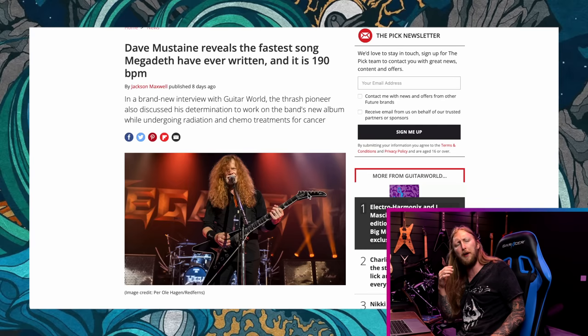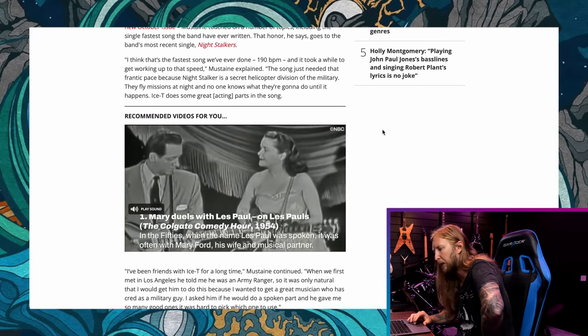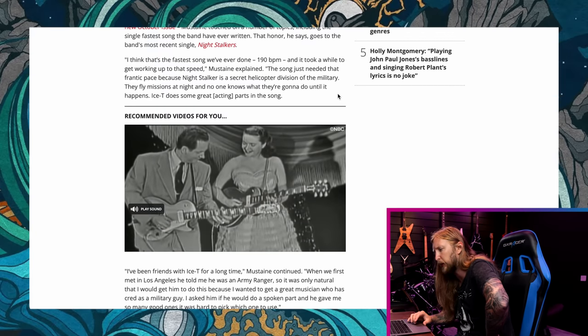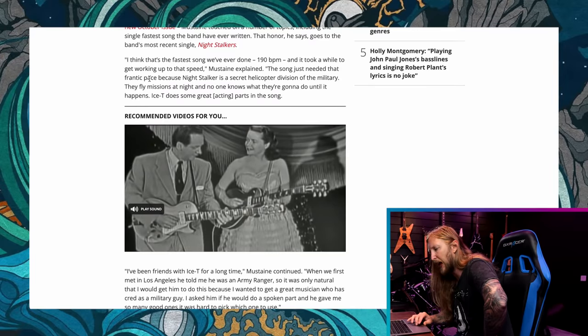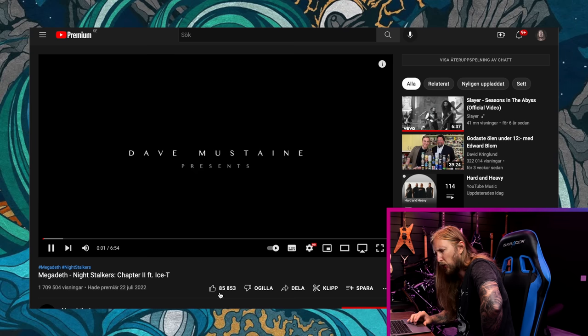In another piece of news, Dave Mustaine reveals the fastest song Megadeth have ever written, and it's at 190 BPM. When I read this headline I was like — that's actually not very fast. It's a classic thrash tempo, but it's not uncommon for thrash bands to go way beyond this. They're talking about the band's most recent single 'Night Stalkers.' Mustaine says: 'I think that's the fastest song we've ever done — 190 BPM. And it took a while to get that working up to that speed. The song just needs that frantic pace because Night Stalker is a secret helicopter division of the military — they fly missions at night.' Ice-T does some great acting parts in the song. Not sure I checked out this single, to be honest.